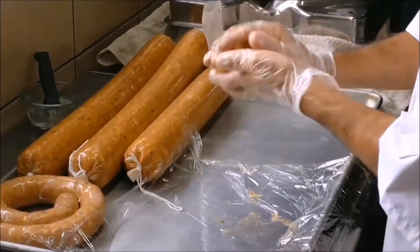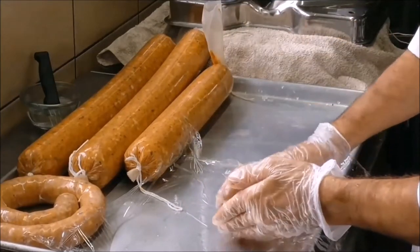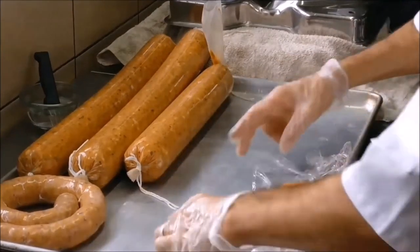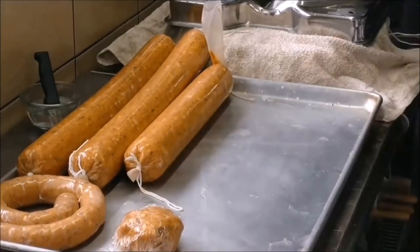Making salami isn't very complicated. There are a lot of steps, but they're in a specific order and they really don't change. If you follow each step, have patience, and work in a clean environment, you're going to have a really great product after it's all said and done.